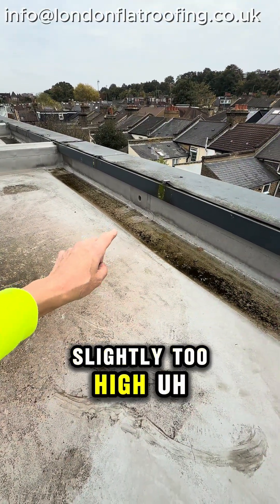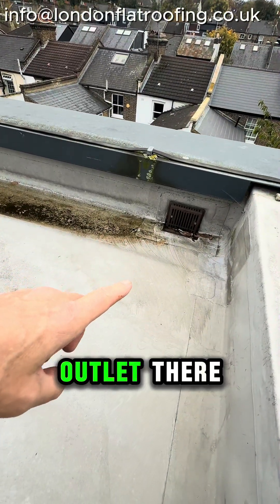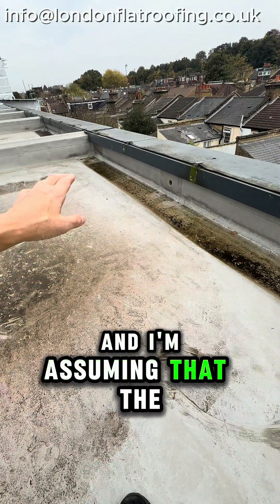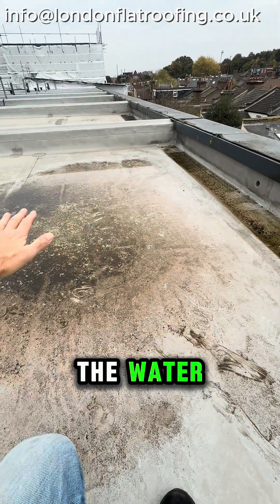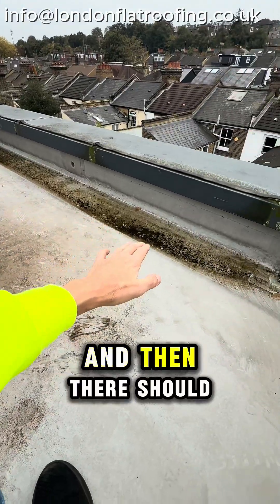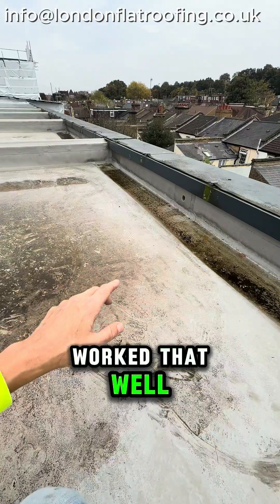Look at this detail — it's slightly too high, but that's an overflow, and there's a lovely outlet there which has been put down lower. I'm assuming that the lower box gutter here is designed to take the water, because the water flowing this way drops down slightly into there, and then there should be a fall in it to bring it over here — but obviously that hasn't worked that well.